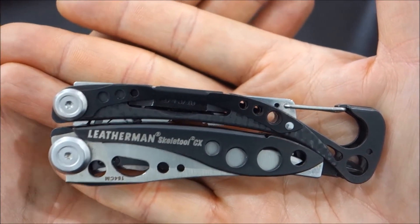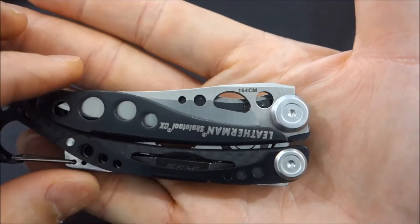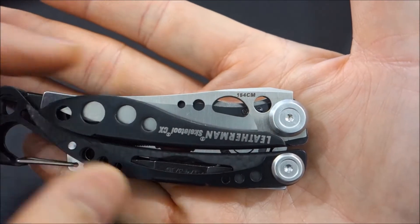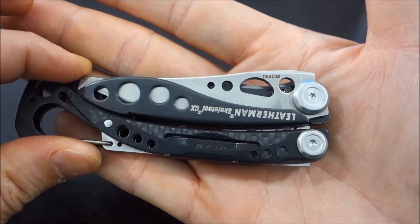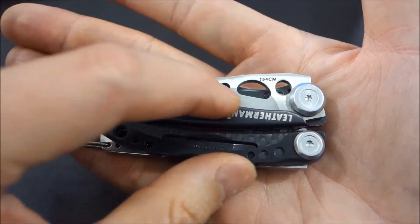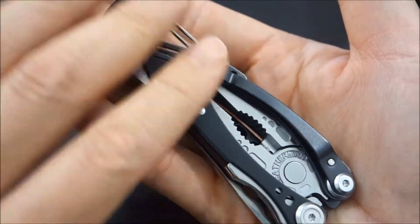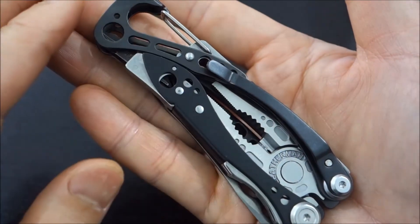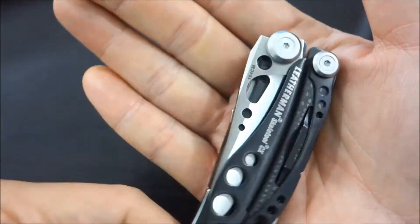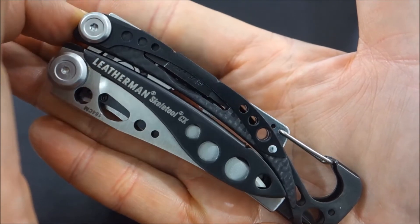So we've got the cost of around $80, and the distinction between the Leatherman Skeletool and this model is the steel. It's got a great look — a little bit of carbon fiber and the DLC black coating. I don't know how long the coating will last, since I'm going to put my tool to use and see if it gets scuffed up or scratched. But quite frankly, I'm okay with it. Tools are meant to be used, not displayed.